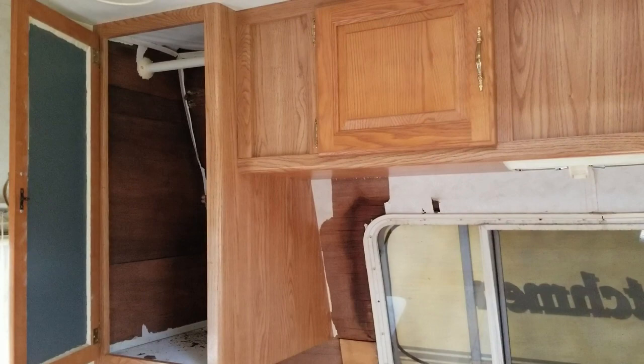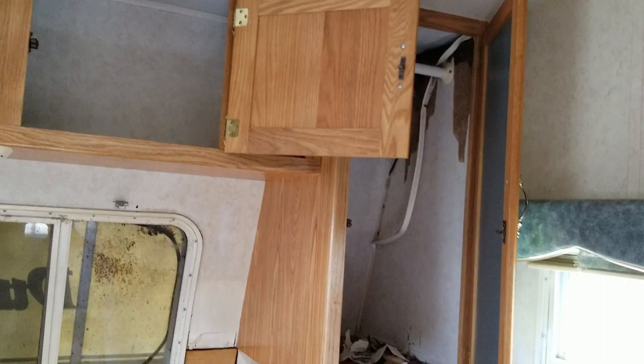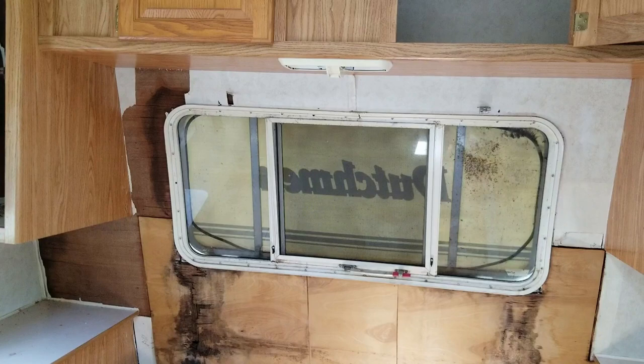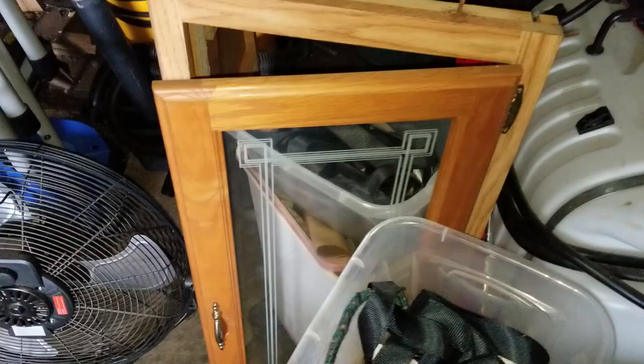The problem becomes that when I try to take these cabinets down, I'll never be able to mount them back up to that wood again because it's just so rotted. If I try to put any screws and weight in there, it's all going to fall down. So today I'm going to keep working on removing this paneling, try to get these cabinets down, get the front opened up, and we're going to peel off the front outer shell and try to strip all this wood off and replace it.